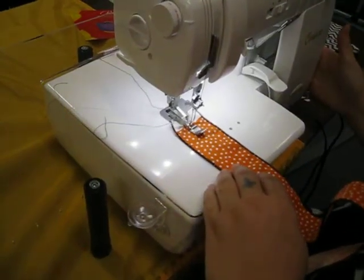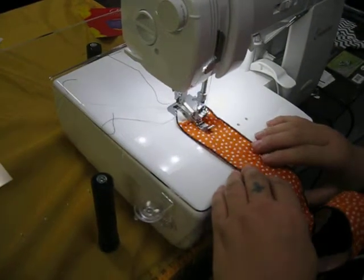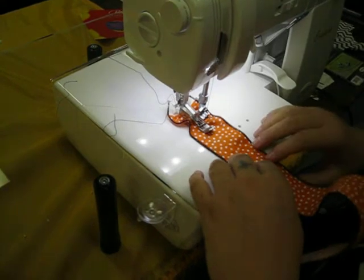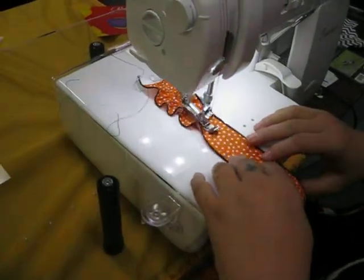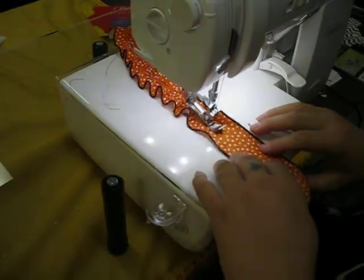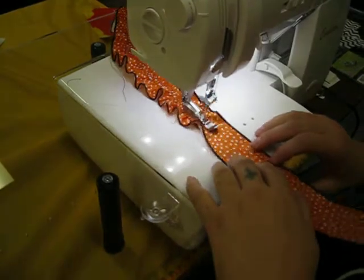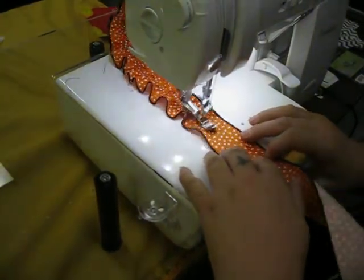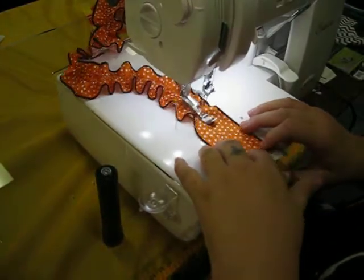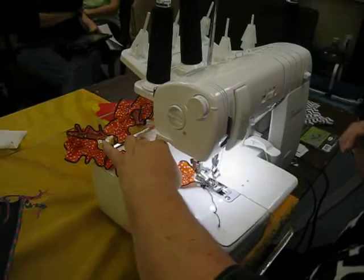I've turned my differential feed up to two, which we all know is going to gather the fabric now, and it does such a good job. I'm going to change my stitch length up. I don't know if it's just that it's narrow and it puts more pressure along the feed dogs than the other ones.